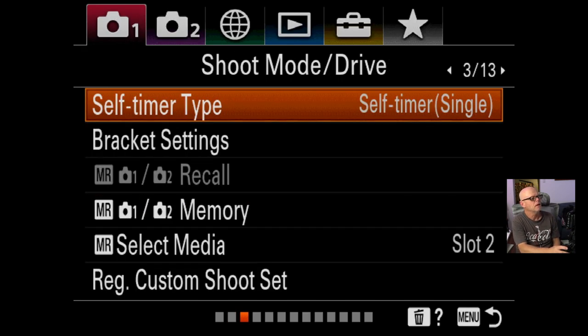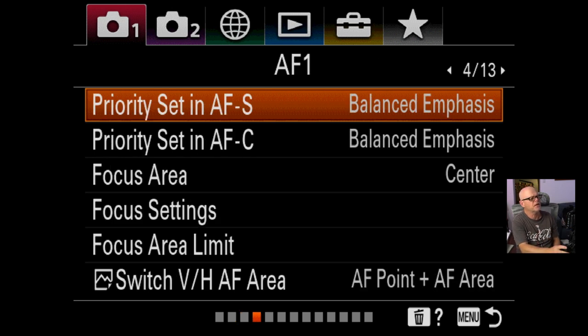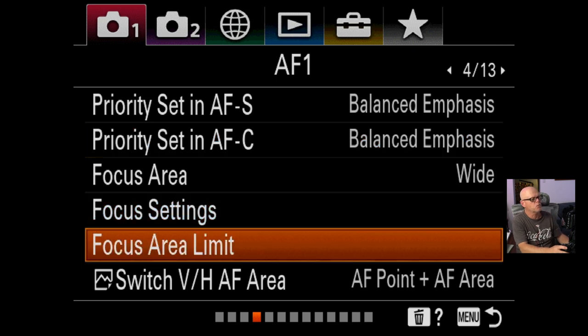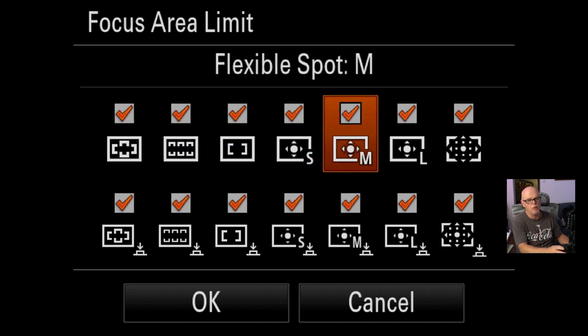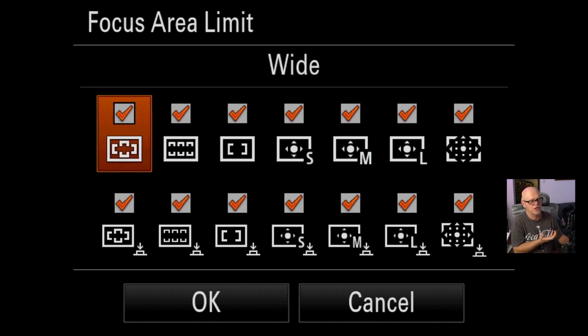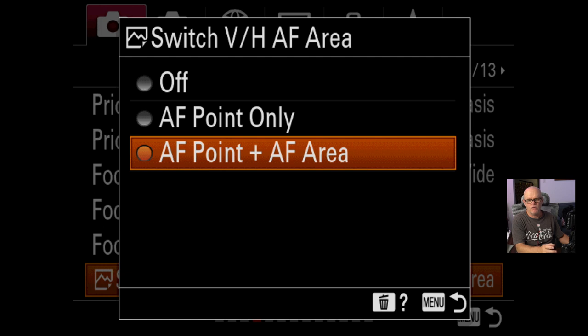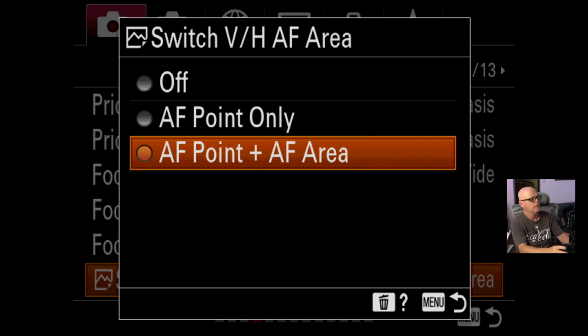Lens comp I don't touch. Self timer I don't change. Priority set in AFS I always leave on balanced emphasis. Focus area limits I haven't changed — you can click onto those and turn them off if you're finding you're going through too many menus. I tend to keep them on and just go through and check them; I very rarely change anyway and usually only use certain ones. Switch that area relates to if you're using your camera in portrait or landscape and how your focus settings appear — I do AF point and AF area.